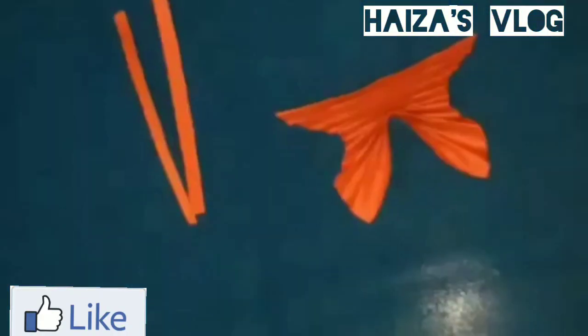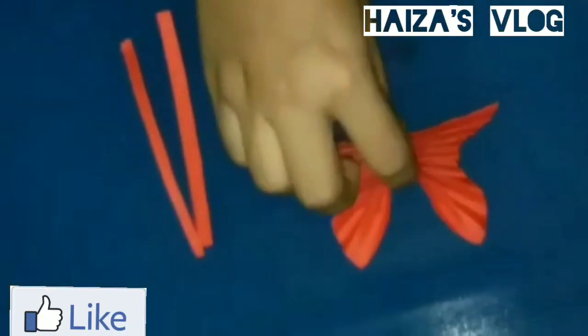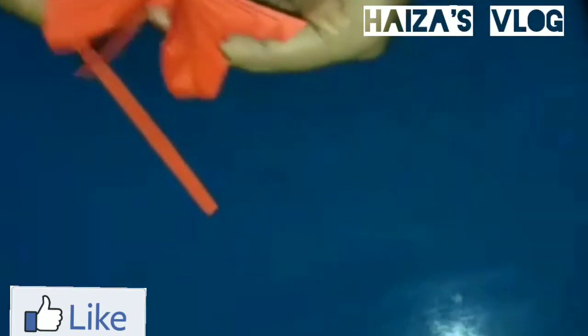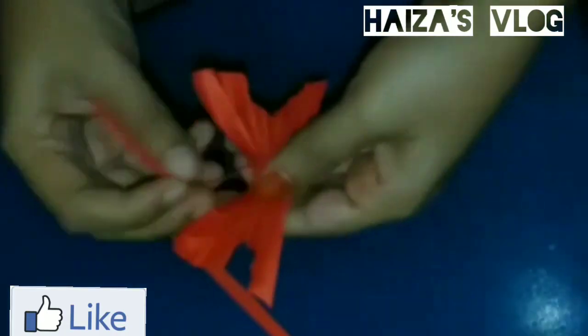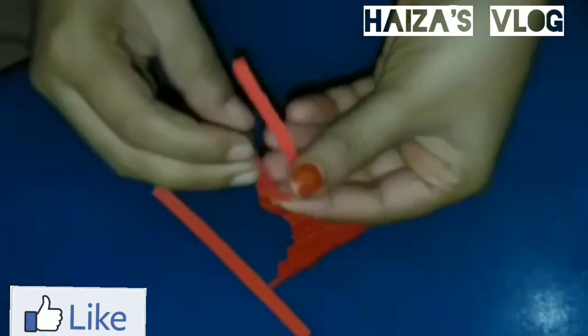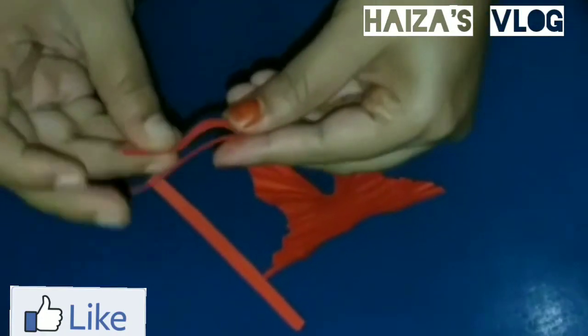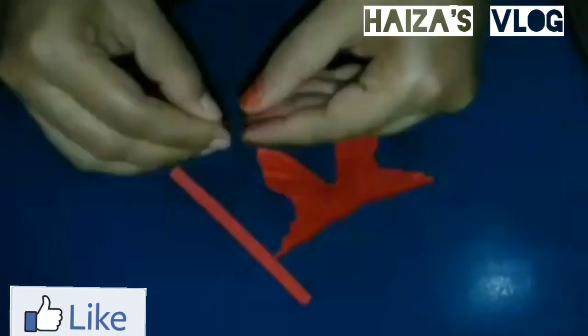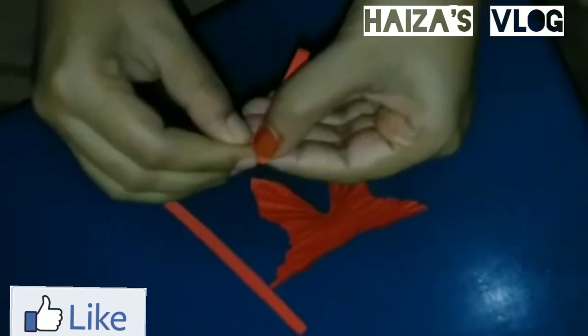We'll arrange the paper on the top. Now I'll start the paper on the top. When I'm using a paper on the top, I'll start the paper on the top.